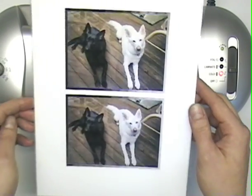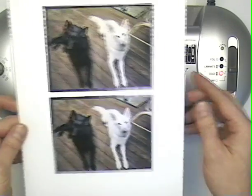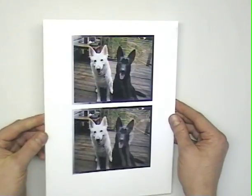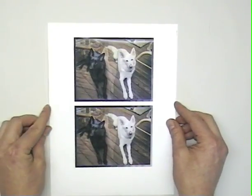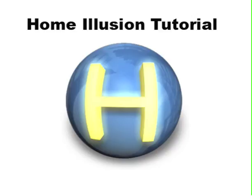When you walk past this image in the hallway, it will change from one picture of the dogs to the other. You can see as I turn it back and forth in my hand, I get a nice changing image with very little ghosting. Thank you for taking the time to view our tutorial on print lamination.